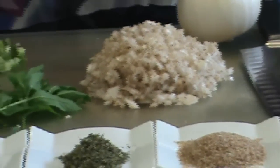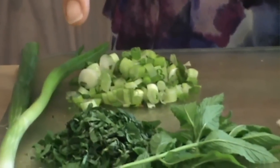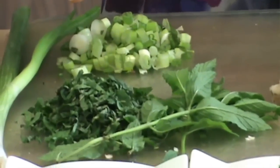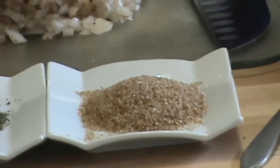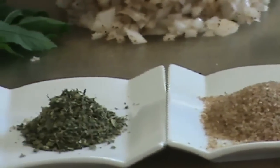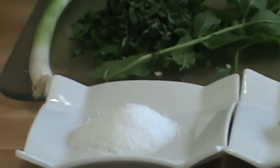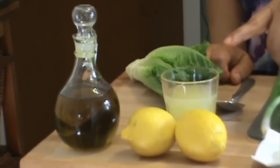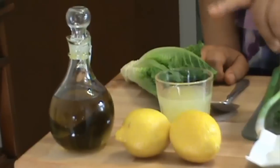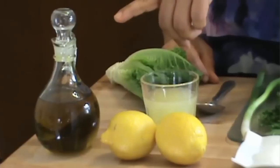Then I used four to five scallions, half a bunch of fresh mint, chopped up really fine, a quarter cup of bulgur — that's bulgur number one or cracked wheat — one teaspoon of dried mint, one teaspoon of salt, some fresh squeezed lemons — about four lemons worth of juice — and a quarter cup of extra virgin cold press olive oil.